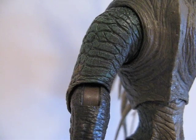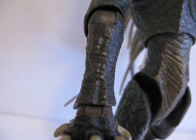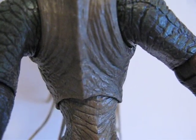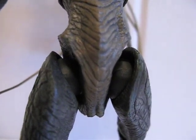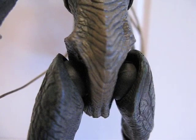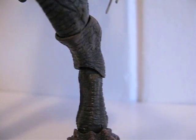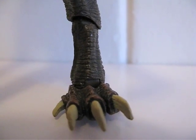The elbows are ball hinged and the wrists are ball hinged. Then in the chest area there's a ball joint there. The legs — the hips are ball hinged, the knees are ball hinged, the second portion down is also ball hinged, and the ankles are also ball hinged.